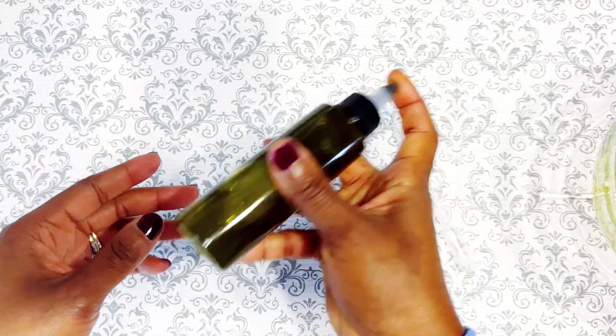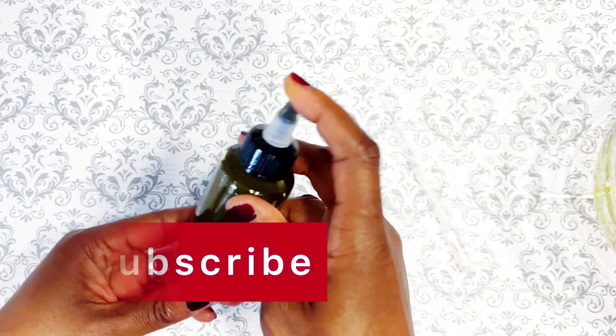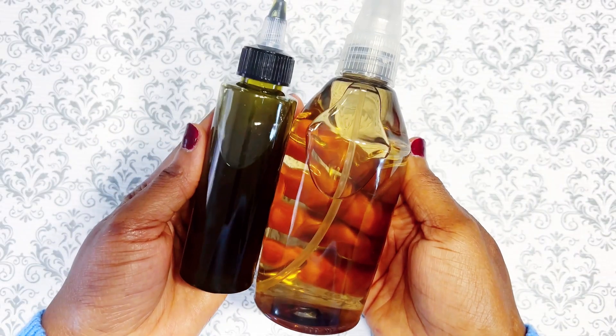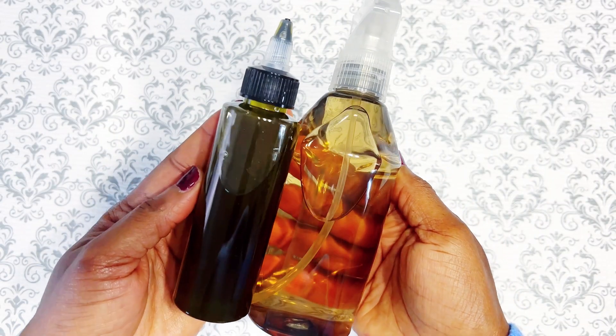Alright family, that's the end of today's video. If you haven't yet, smash that subscribe button — please go ahead and do so, we would love to have you here. Thank you all for watching, see you all in the next one. You be blessed, bye!